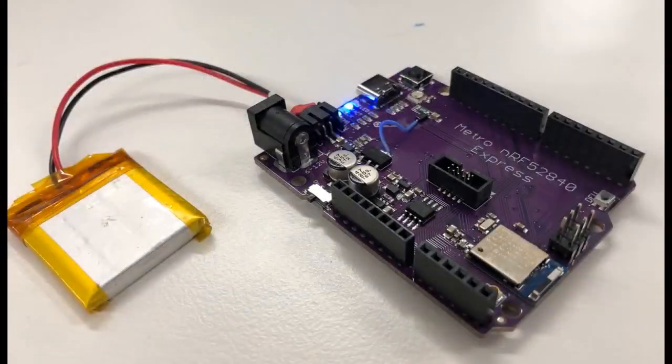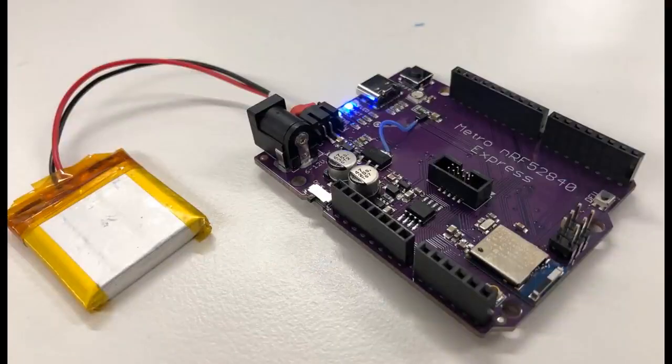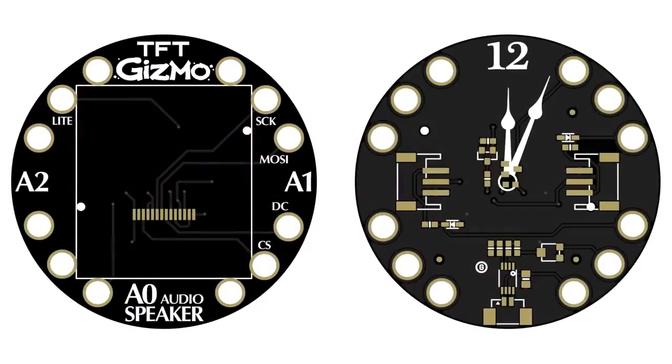Next up is the Metro NRF52840 Express. It's time for the next generation of chips. You could run this on that — this could be Internet of Things, a 2.7-inch ink display. It could be on this if you wanted to. This is just purple because this is a prototype. You can see there's a blue wire because I made a mistake.